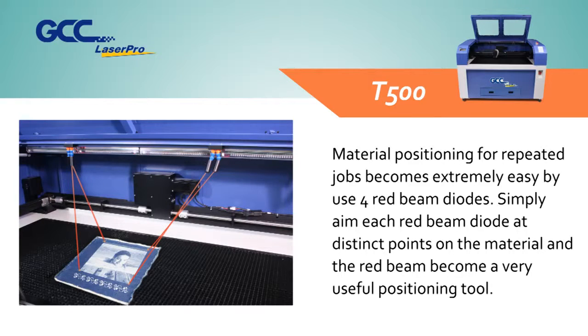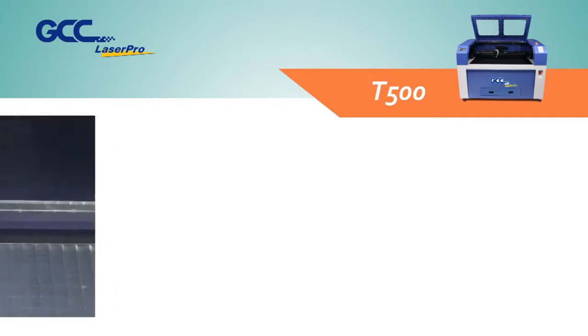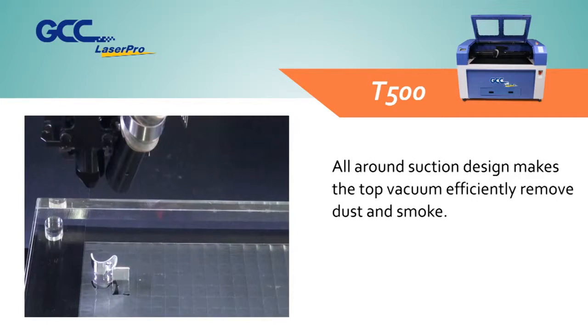The red beam becomes a very useful positioning tool. All-around suction design makes the top vacuum efficiently remove dust and smoke.